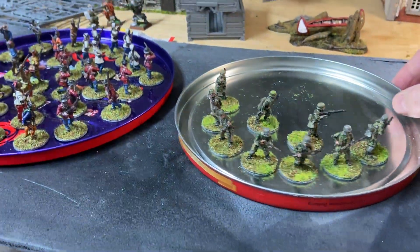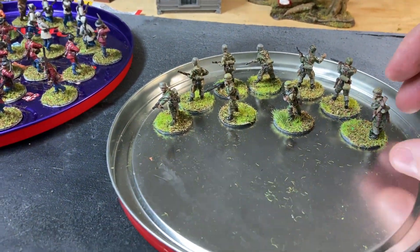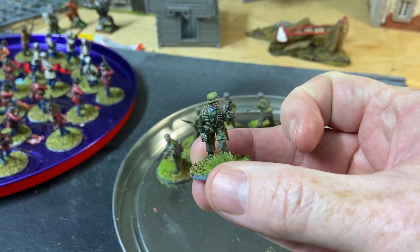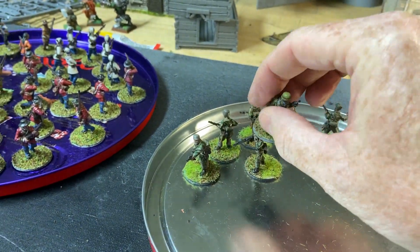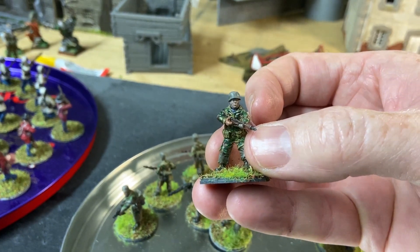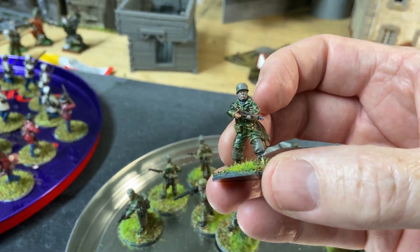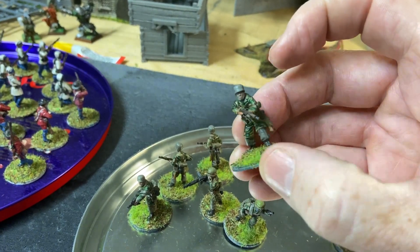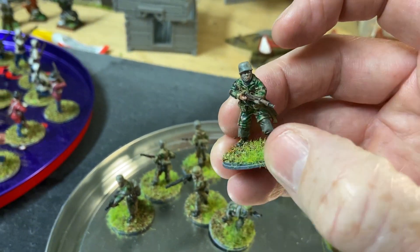Here's one almost full squad of my FJs — my Fallschirmjäger. I'm reasonably happy with them. Painting camo is never fun. These are incredibly well-sculpted miniatures by Offensive Miniatures — I love their miniatures. I use the Army Painter gloss varnish. I've found it harder to get Testors spray lacquer, otherwise known as Dull Cote, so I haven't got any around.